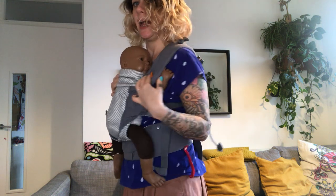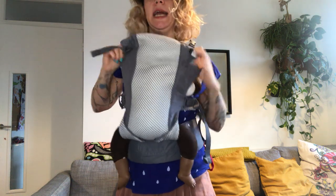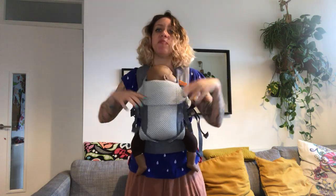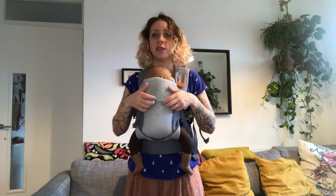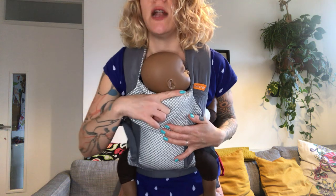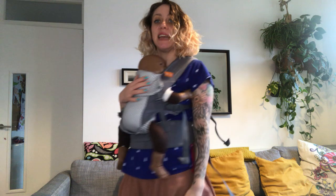Make sure your baby's in a good position and you can see the airways at all times. There's a headrest — if you need to support the head a bit more you can use it, but the head will be covered. The headrest is handy as your baby grows or if they fall asleep, especially for back carrying. These don't have hoods — for a hood you need the back weight, which is the bigger version. As long as the top of the panel is right under the earlobe, you're good to go.